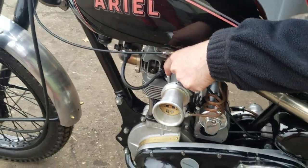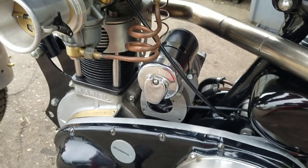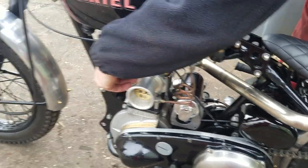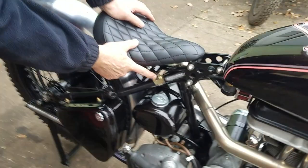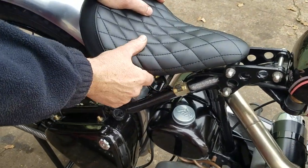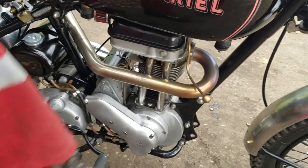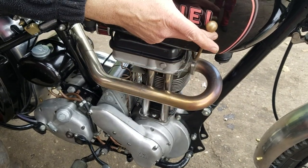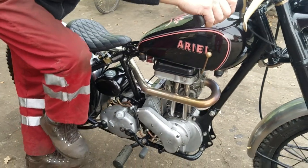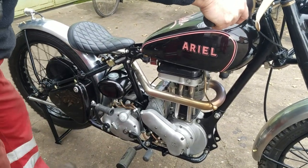It's got electronic ignition on 12 volts — it's a constant loss system. This is your ignition switch, so that's off at the moment, and that's on. The big lever is your decompressor, just over the top there.